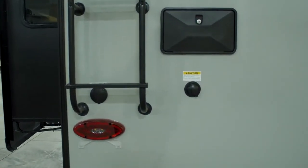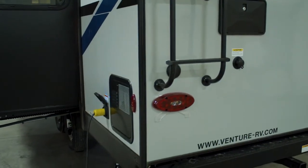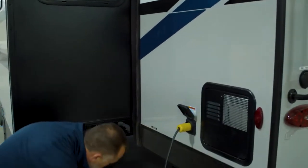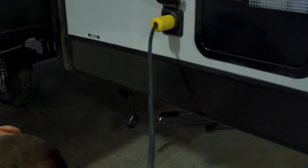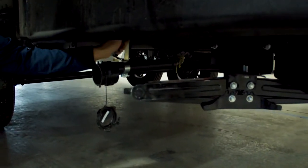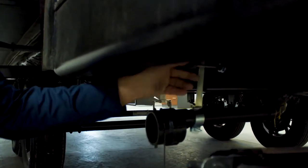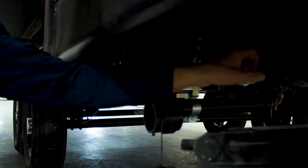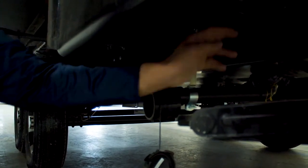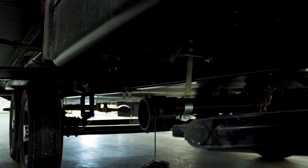It comes with cable and satellite prep both. As I mentioned earlier, being built on a huck bolt frame allows us to put our gate valves here inside the heated enclosed underbelly instead of out in the elements where they will freeze. So that's one of the advantages to the huck bolt frame.